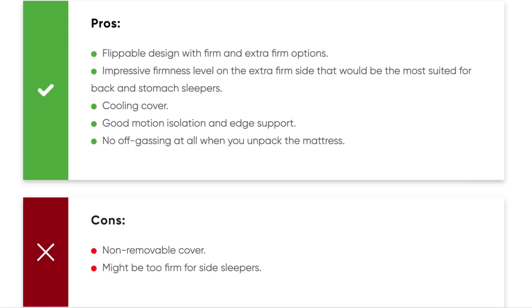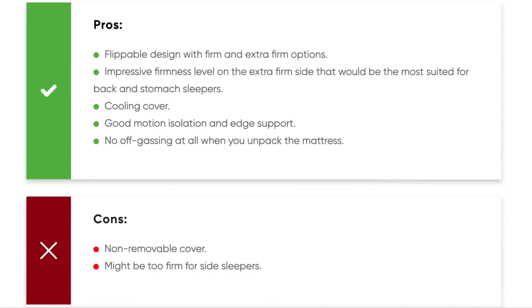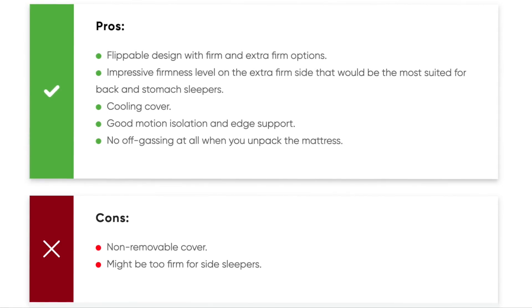Here's what makes the Plank mattress stand out: a flippable design with firm and extra firm options, an impressive firmness level on the extra firm side best suited for back and stomach sleepers, a cooling cover, good motion isolation and edge support, and no off-gassing when you unpack the mattress. The drawbacks are a non-removable cover, and the Plank may be too firm for side sleepers.